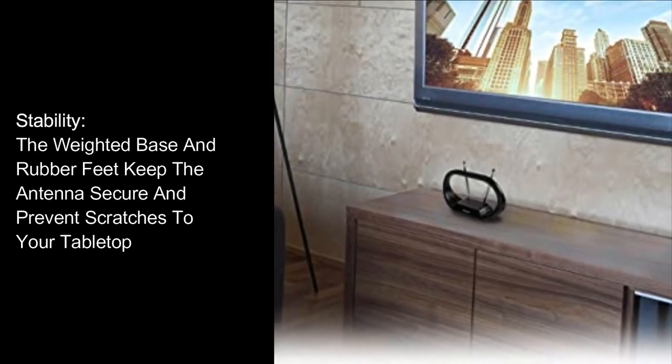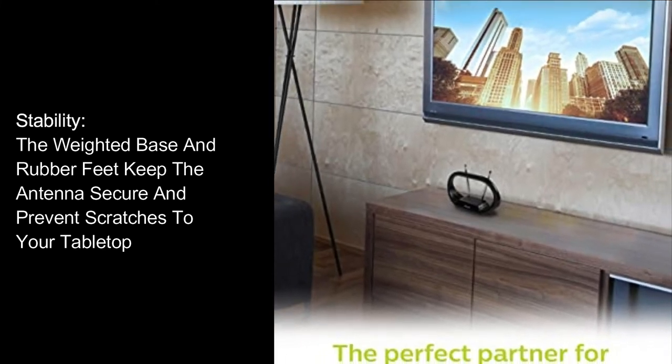Stability: The weighted base and rubber feet keep the antenna secure and prevent scratches to your tabletop.